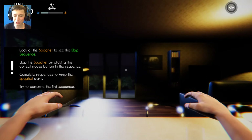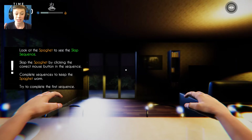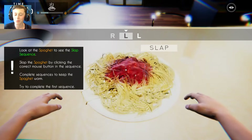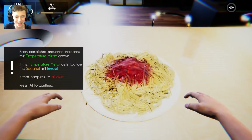It seriously does just get straight into this. Look at this baguette - to see the slap sequence, slap this baguette by clicking the correct mouse button in the sequence. Complete sequences to keep this baguette warm. Try to complete the first sequence. It's down here. So right, we put a mouse for this, and left left. Okay, so that's quite cool.